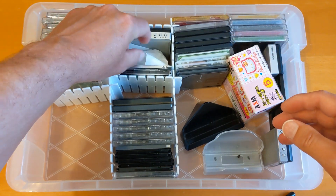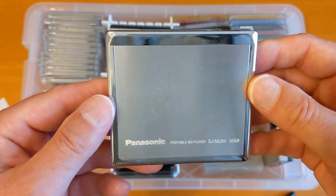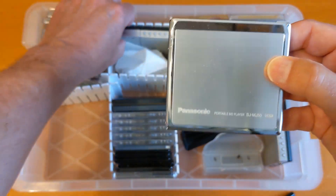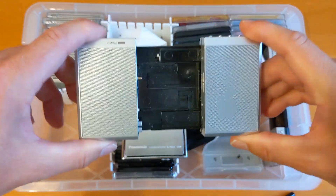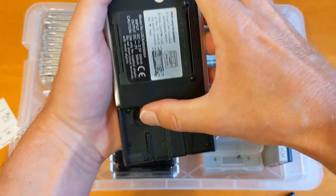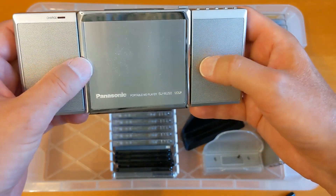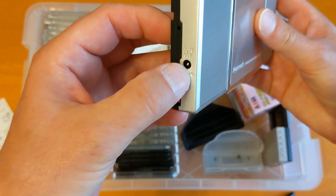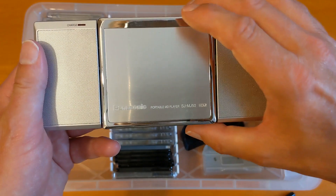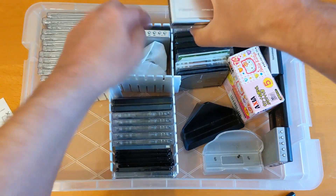Now we move on to the players. The piece of tissue is there to stop them bashing around and getting scratched. I've got two of these beautiful Panasonic players — there's a Japan one as well. They come with this speaker system which you pull out like that, put it in there, and attach it with the thumb screw. It becomes a speaker setup — very tinny — but it all runs off the same battery. You can also charge the battery in the player while it's in the speaker dock. It's only a player, not a recorder. They're really hard to find in good condition and getting quite expensive.